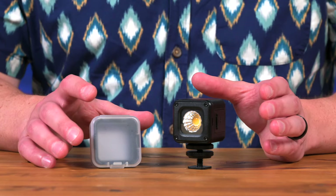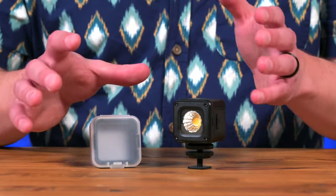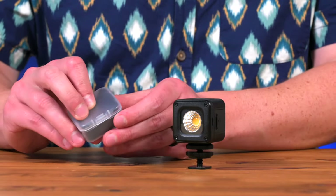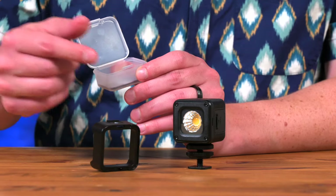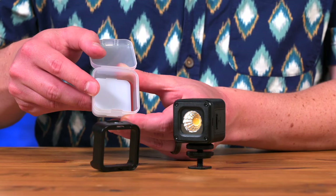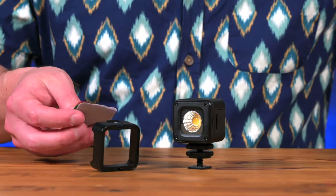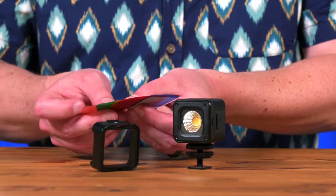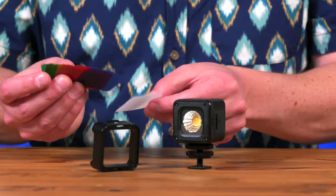One more thing about the light — there's an accessory that's easily overlooked if you don't go through the packaging all the way. There's actually this little plastic box. When you open that up, there's a frame that goes over the light, and inside that, beneath it, are these little colored gels. We have these different colored gels right here, as well as a diffusion panel.